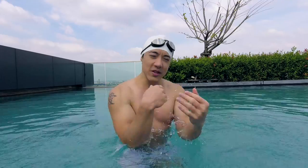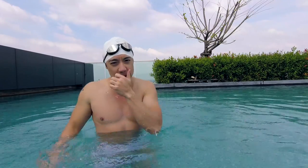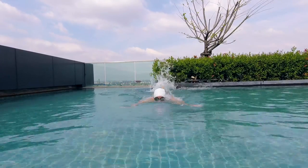We've learned how to use the arms, we've learned how to use the legs, and we come out of the water. So let's put it all together. Our butterfly should be looking like this right now. Now we've got a pretty decent looking butterfly.